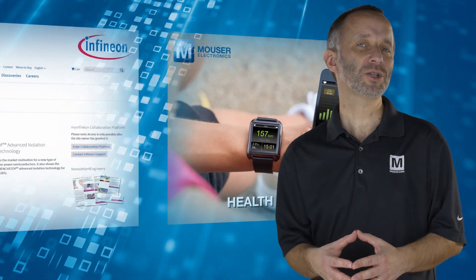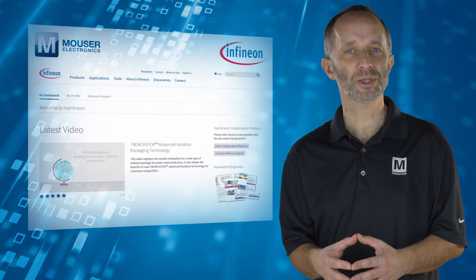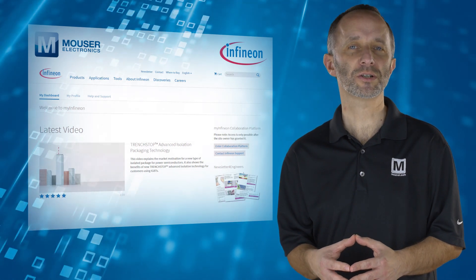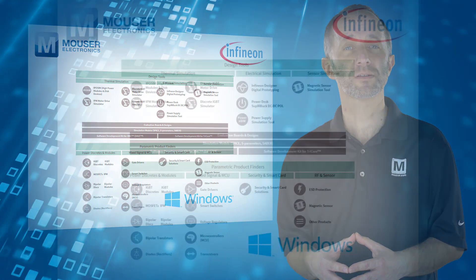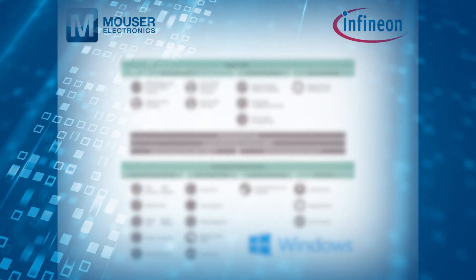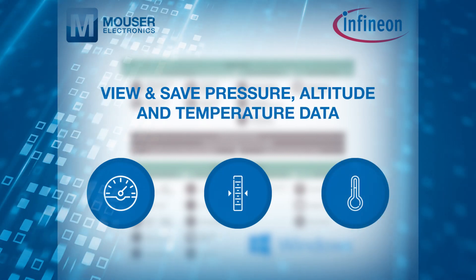Developers can register on the MyInfineon portal to get access to evaluation software and relevant documentation. The evaluation software runs on Windows OS. The GUI allows developers to view and save pressure, altitude, and temperature data.